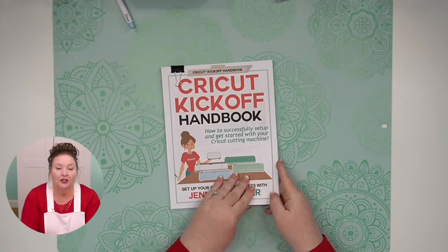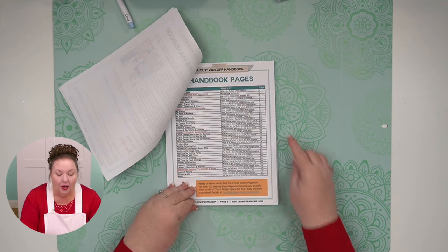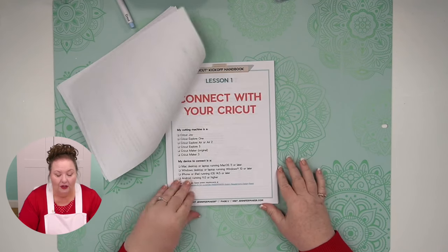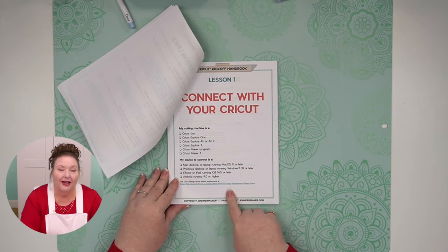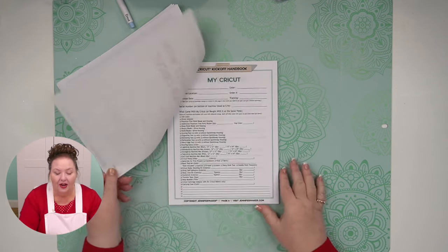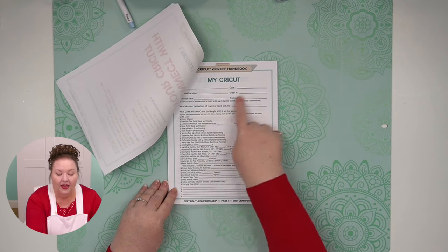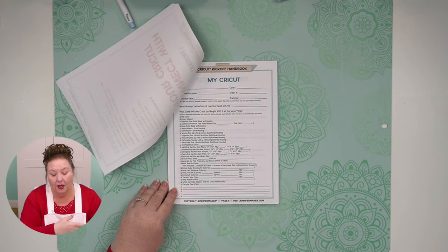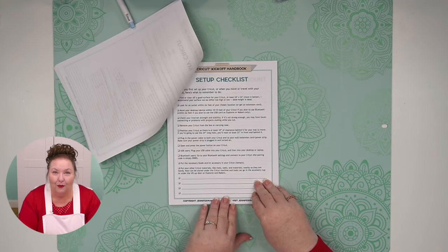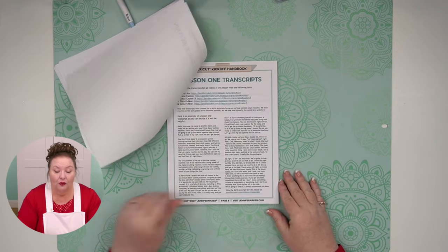Let me just show you a couple things here. Here's the handbook — I printed it out this morning, updated it just a couple days ago. This is the table of contents with links to all the lessons so you can always find things. What we're doing right now is Lesson 1, the Cricut Joy, and you can mark things off in here. You can write down everything about your Cricut — like what came with it, the color — and this is our setup checklist. There are all sorts of worksheets in here as well, and questions about Lesson 1.